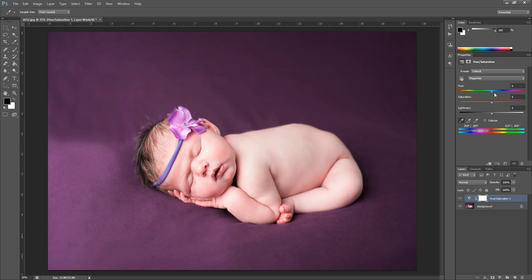Then you'll come up here to the Hue slider, and you can drag this and it will affect the image and change the colors. You can choose the color that you wanted — let's say you want a neutral brownish color. You could also reduce the saturation to make it more of a neutral color. These slider possibilities are endless; you could play in here for days.